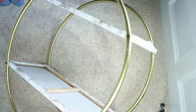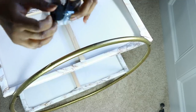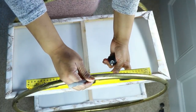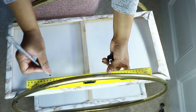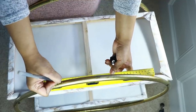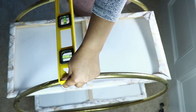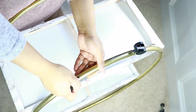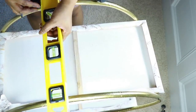Once everything was screwed in, this is what it looked like. For the final touch, I added casters — ones I already had, but you can find them at Walmart. I measured the middle of the hoop, which was the highest point, then went four inches on either side. I matched that with the other hoop across, made a mark, and drilled my holes. I inserted the casters right into the holes, drilling only through one side of the hoop, not all the way through.